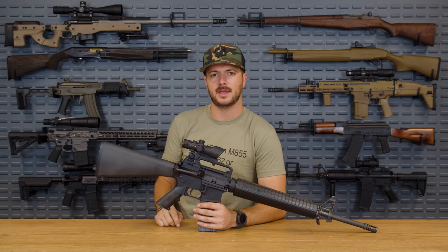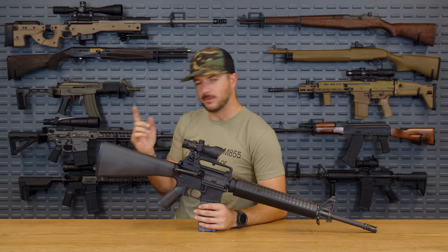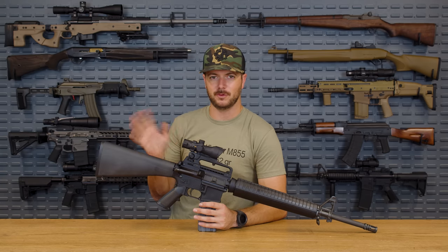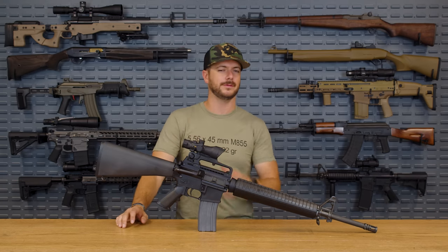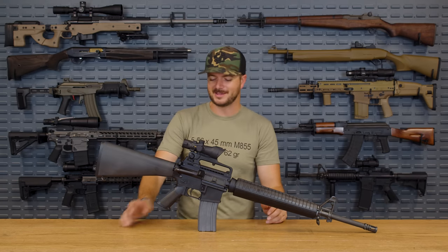Of course, all about your favorite grips, the ones that you like to run on your personal setups, maybe on some that you have built. What is your favorite? Out of all the ones I'm going to be showing today, I've got more than just a handful, so let me know which one is your favorite. I'm going to kick it off with the old school — it's the A2 grip.